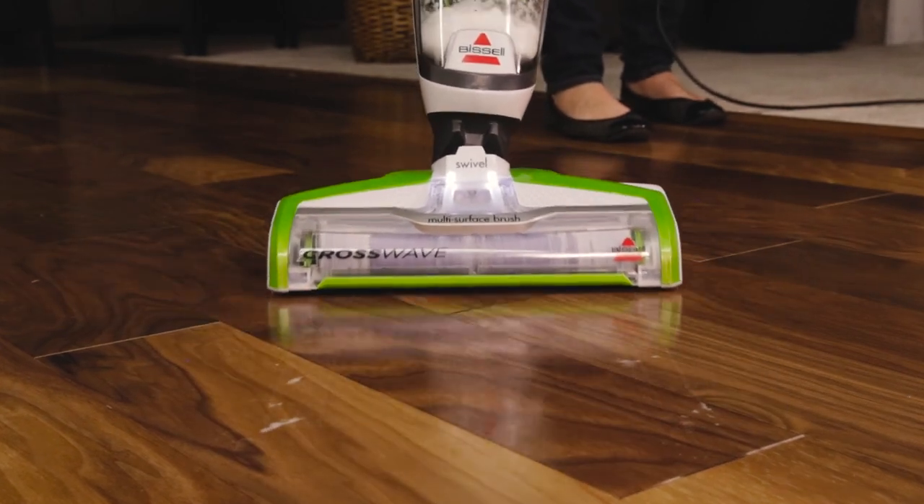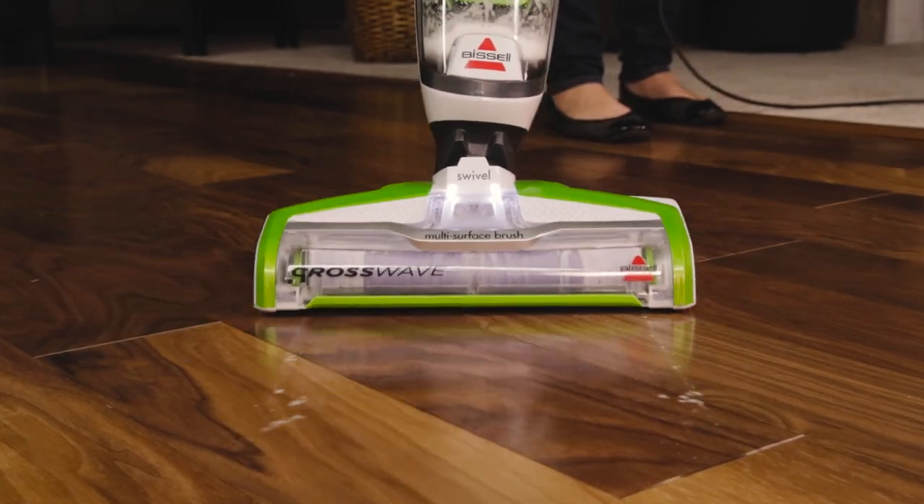Are you experiencing water streaking on your floors while using your CrossWave? Here are some tips to help.